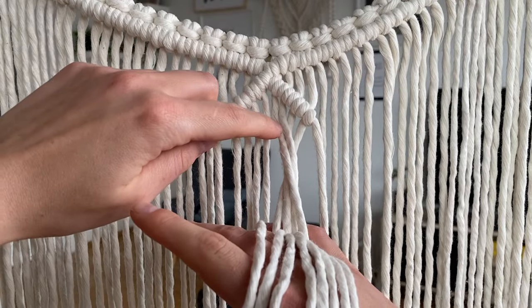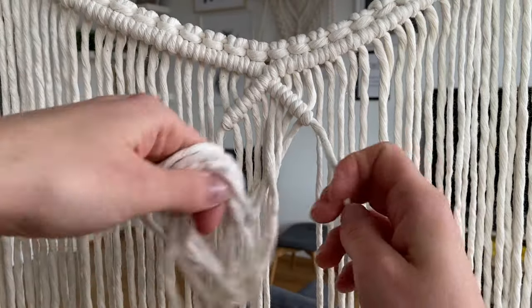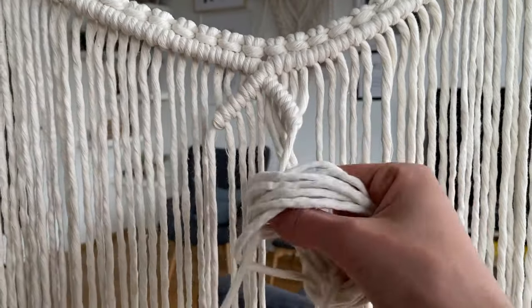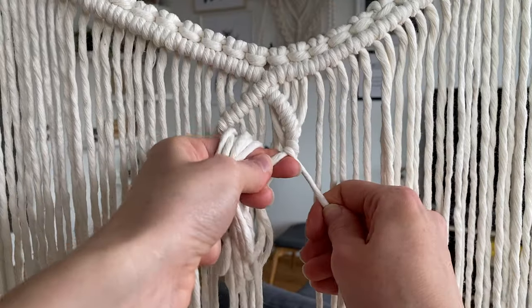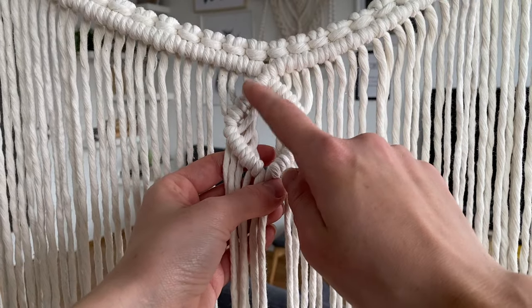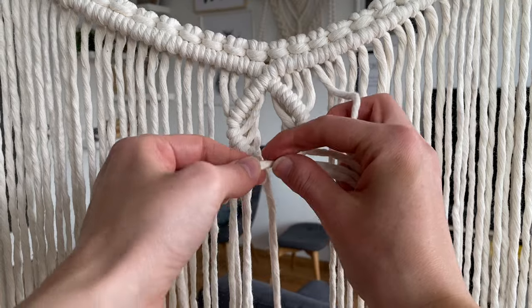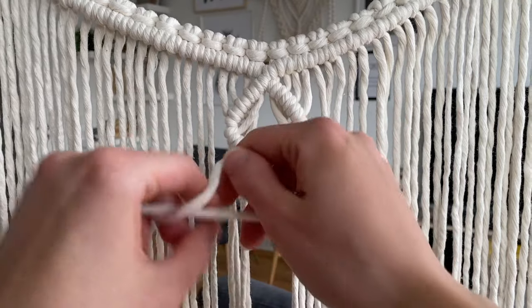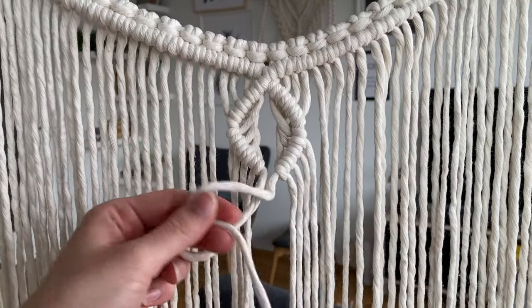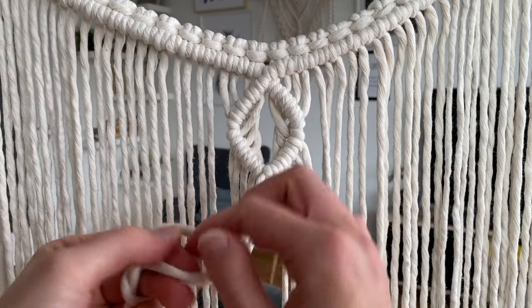So you can see this is the first cord, second, third and fourth cord that are going onto the travel cord, and then tightening as usual. And then down here, since at the top it was this cord that's on top, we will do the same thing — so this is going to be our travel cord and then the other one is going to make the double half hitch.